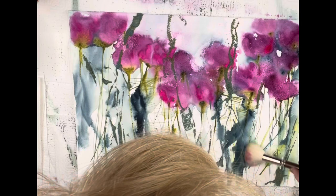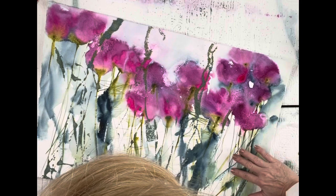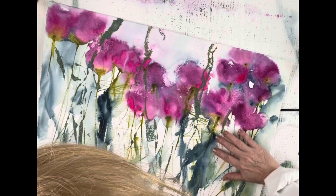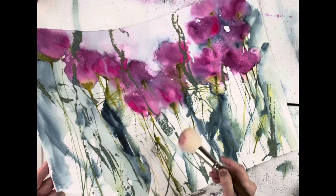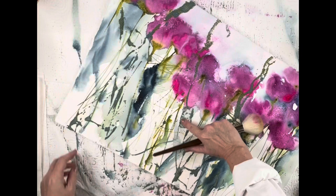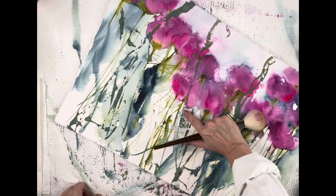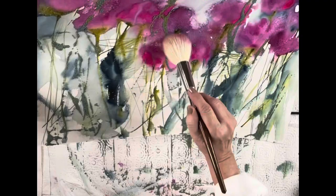Now I'm going in with the mop brush to loosen up any beads that might be loose. I'm also using the tip of my finger, running it across the painting very softly and rolling any loose ones away. They were stuck in the paint — but as you can see, they roll right off. And it leaves little spots where the beads were stuck, which is actually kind of pretty. It gives a lovely effect.